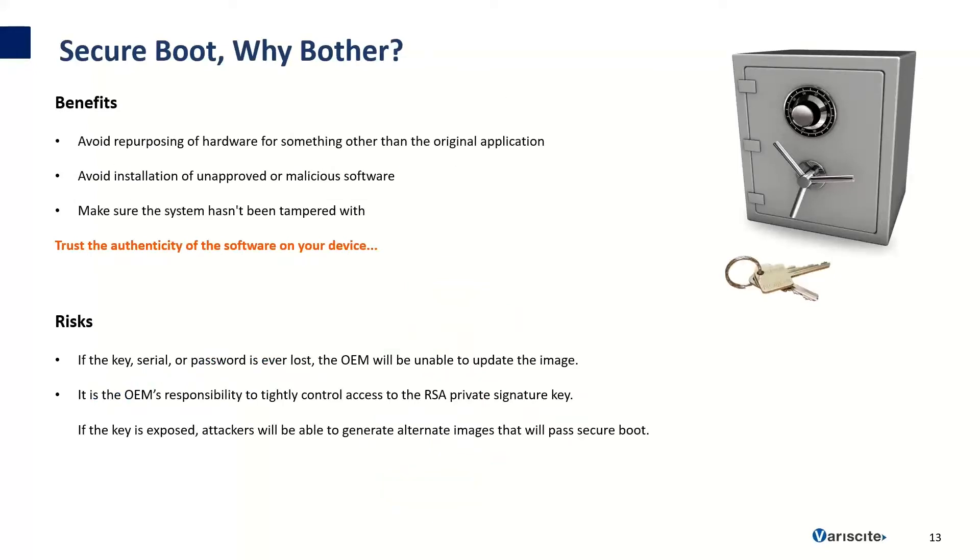Why bother implementing Secure Boot? Some benefits are that you can avoid repurposing of your hardware for unintended applications, avoid installation of unapproved or malicious software, and make sure the system hasn't been tampered with — basically allowing you to trust the authenticity of the software on your device. There are some risks: if the key, serial, or password is ever lost, the OEM will be unable to update the image in the future. If the key is ever exposed, attackers will be able to generate alternate images that pass Secure Boot. The software is only as secure as where the keys are stored.